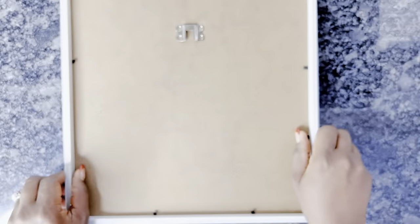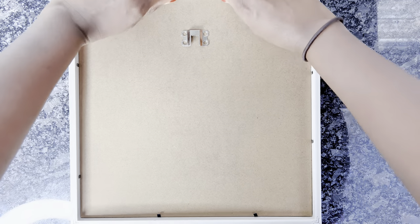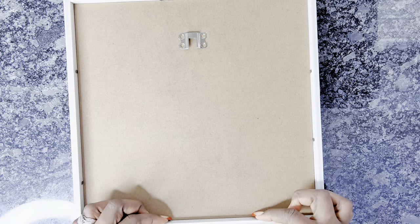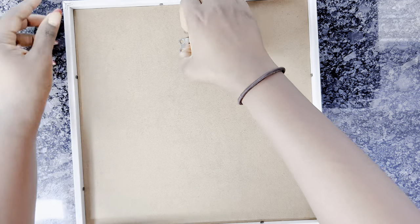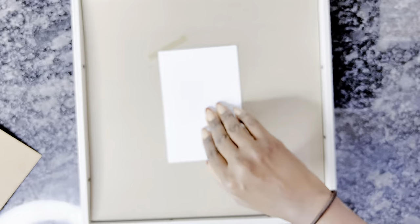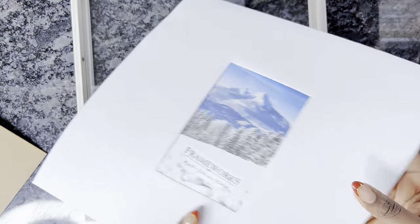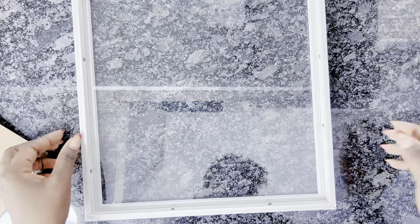I will be using only three frames for this DIY. If you're looking to do more, that will be even more perfect — the more the better. I'm only using three because of the space I'm looking to put this in, as you'll see towards the end of the video. These frames already come with a nice attachment on the back so you can easily hang them on the wall, and they also come with glass, which I will keep in even though I'll be adding a mirror onto this.